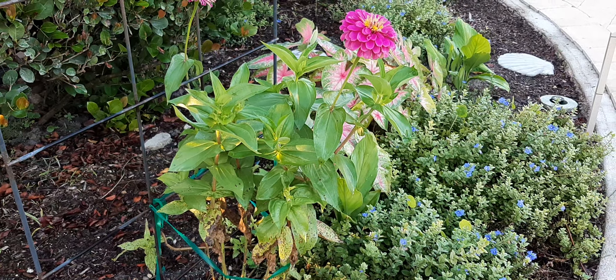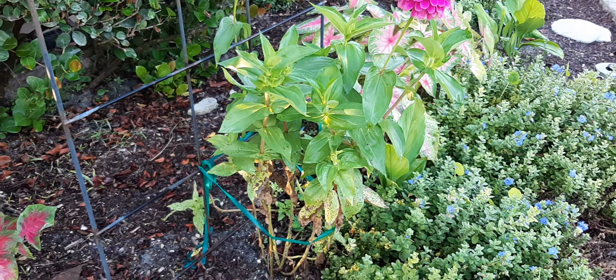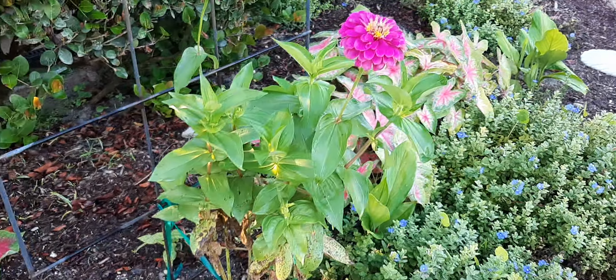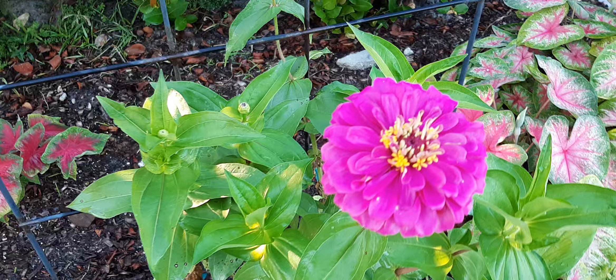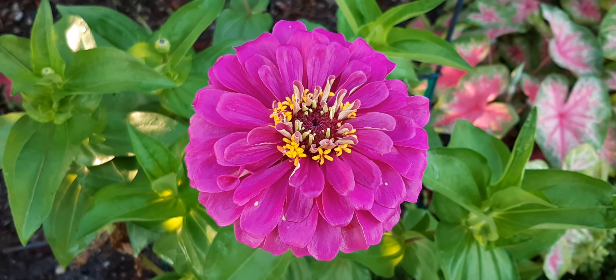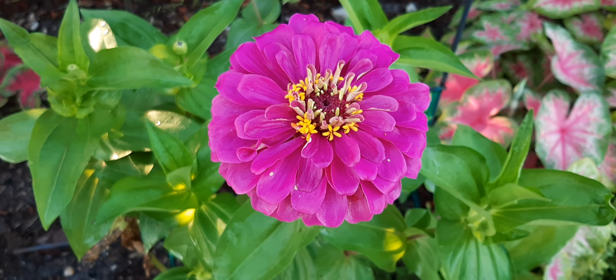The Zinnias do really well and she will get up to five feet in this area. It's in really, really good compost soil here. Beautiful little flower — I had about 150 seedlings here and I gave many of them away.